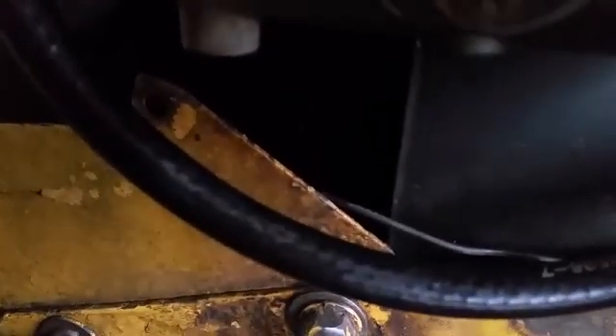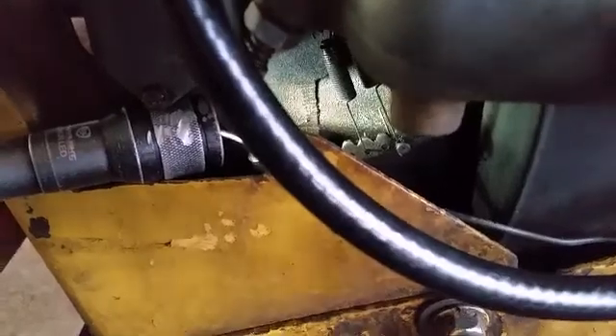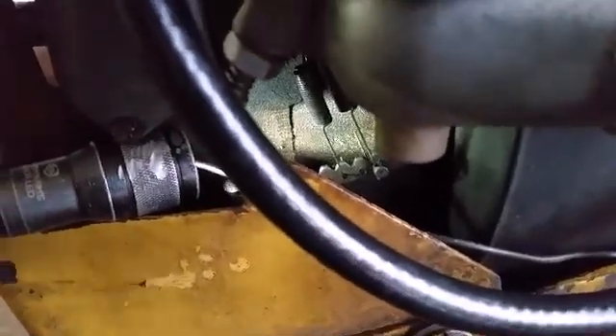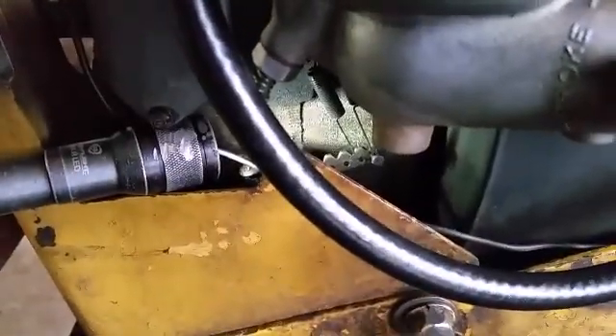It doesn't look like I can see in there too well, but I'm going to move the governor spring. Let me grab a light — I think that's a little bit better. So the spring on the left, I need to move it over one hole. I can't see well with the camera in the way, so let me do that off camera. Okay, I moved it over now.